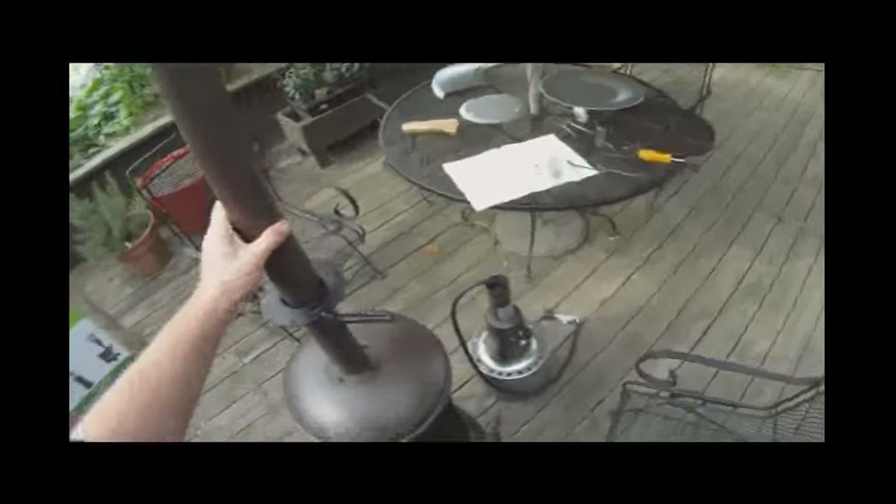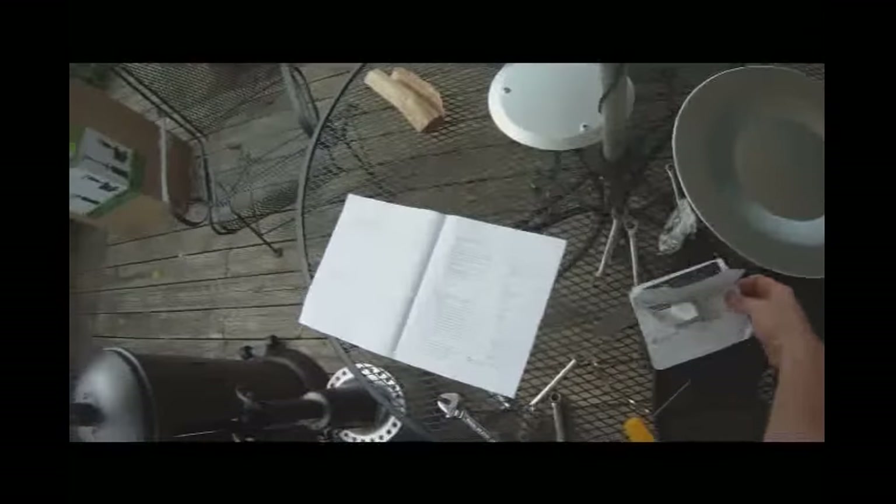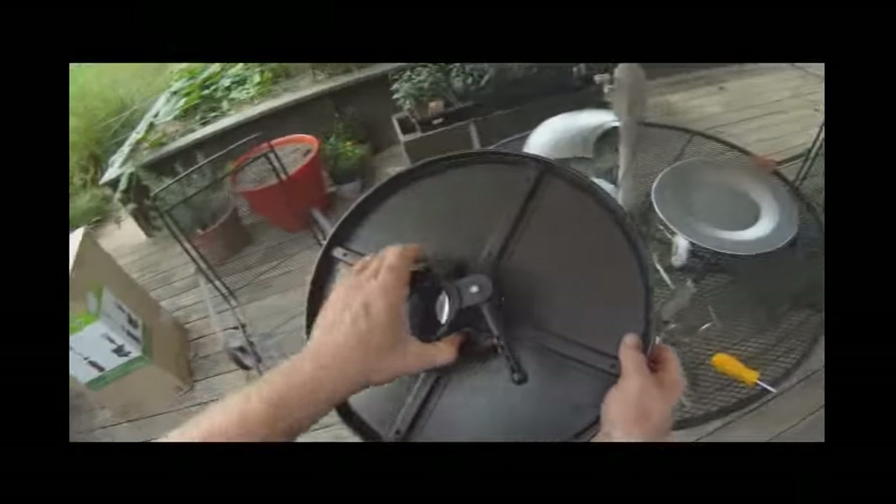Alright, so there's that top piece. Next step says to put the table on there.